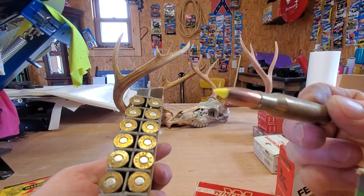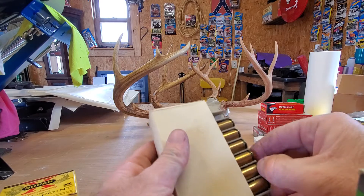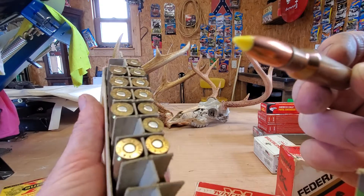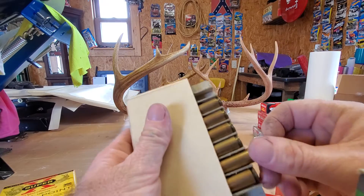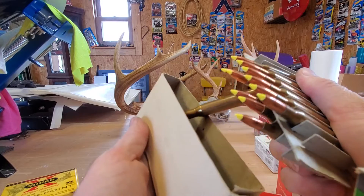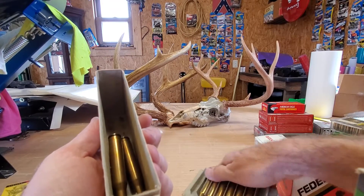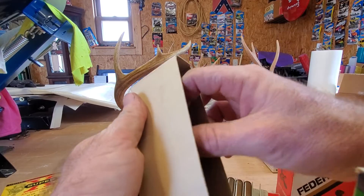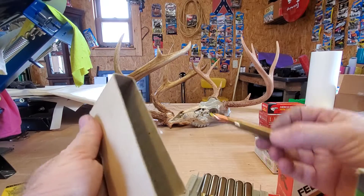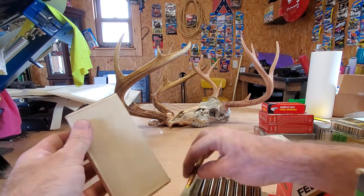There's a plastic tip on that one — I don't know if that one's supposed to be in here. Let's try another one. These all seem to have a plastic tip; I don't know if these are what came in it or not. They all got a plastic tip. I've never seen a cardboard package before like this.